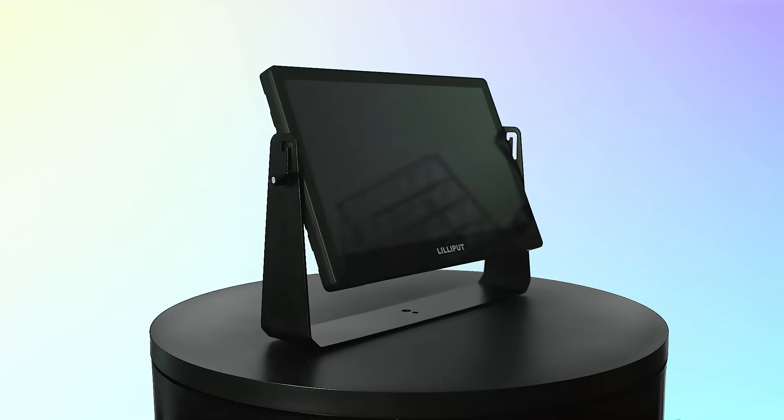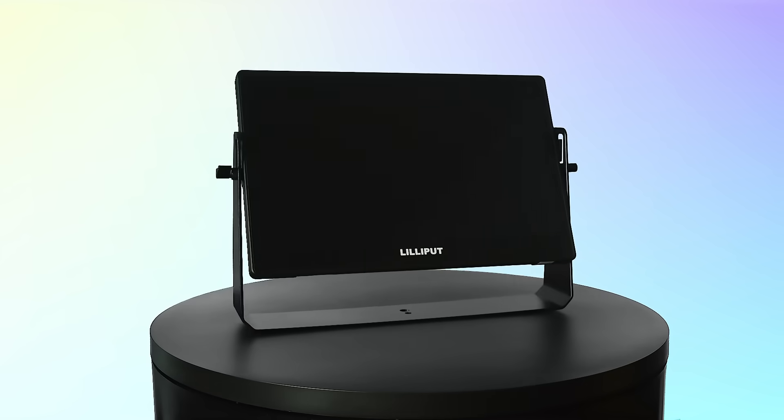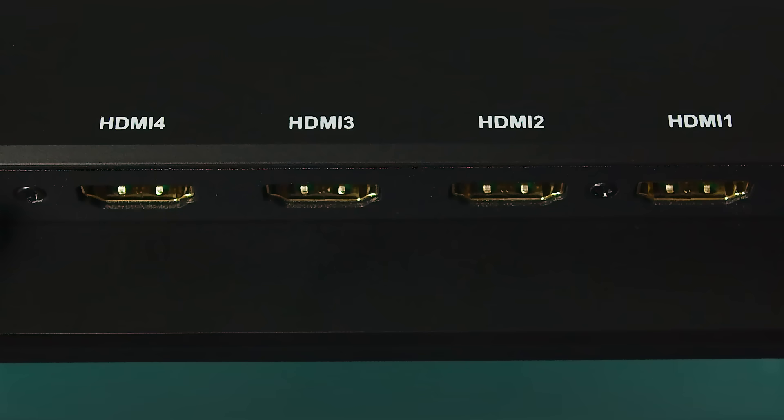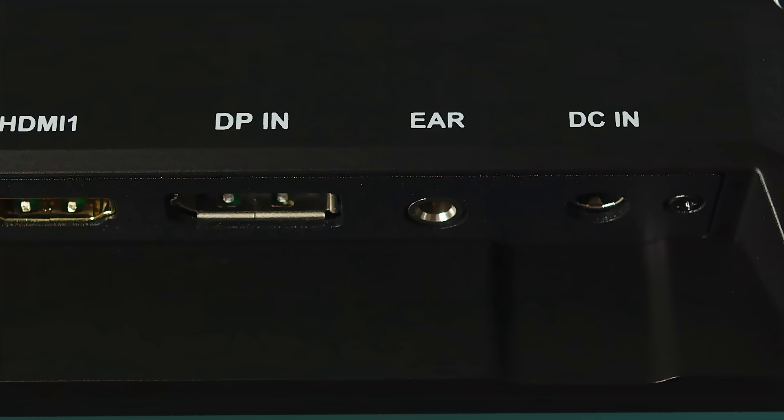The A13 features unparalleled connectivity, with a 3G SDI input and output for 1080p video at 60Hz, 4 HDMI inputs including HDMI 2.0 for 4K at 60Hz, a DisplayPort for 4K video, a built-in speaker, and a 3.5mm headphone jack.